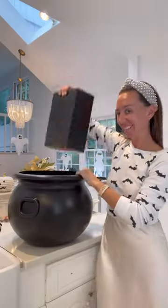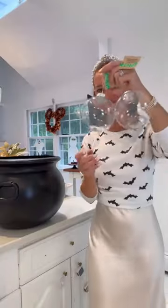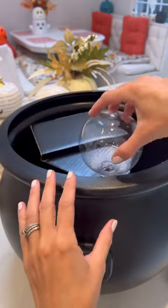Make your own bubbling cauldron this Halloween. Hi, it's Shannon. It's time to start planning your Halloween decor. I wanted to share this awesome idea.